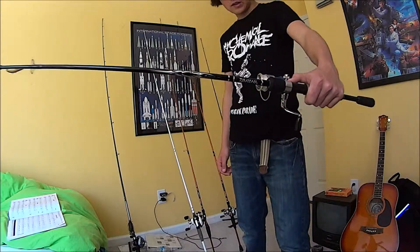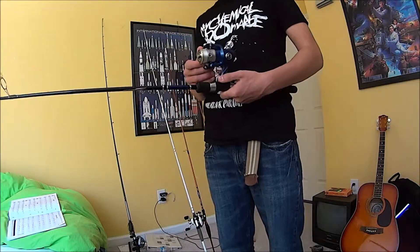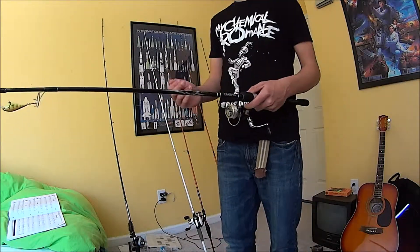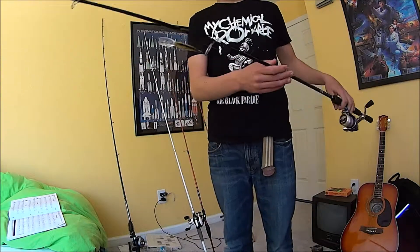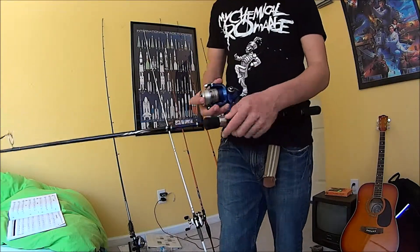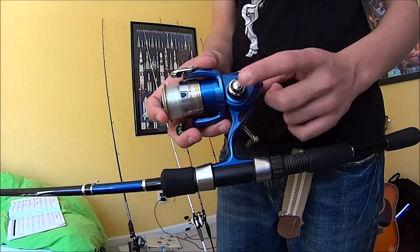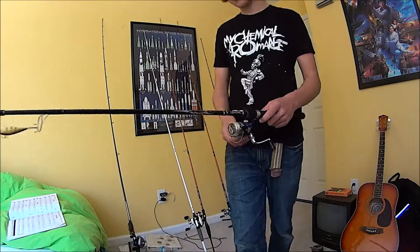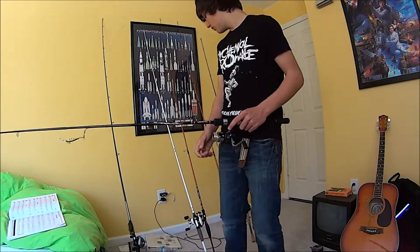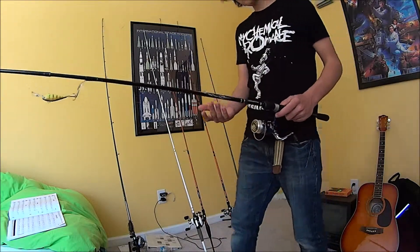It's the Daiwa D-Shock, paired up with the Daiwa Regal 2000 XIA. The spool's a little small, but that's okay — I'm not planning on casting anything too far. One thing I would be careful with is this knob right here: it does fall off, so you want to make sure you keep an eye on that. I almost lost that during a tournament. I've caught more fish off of this than any of these, and it's my cheapest one.